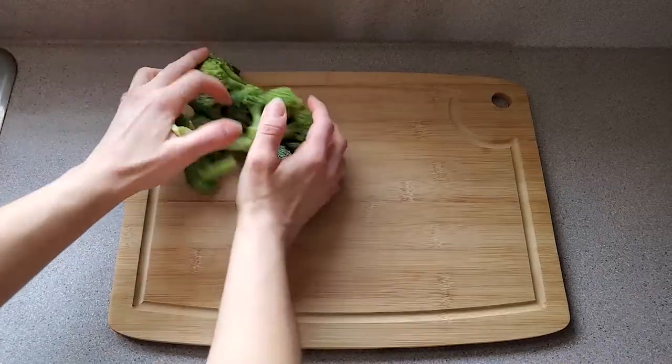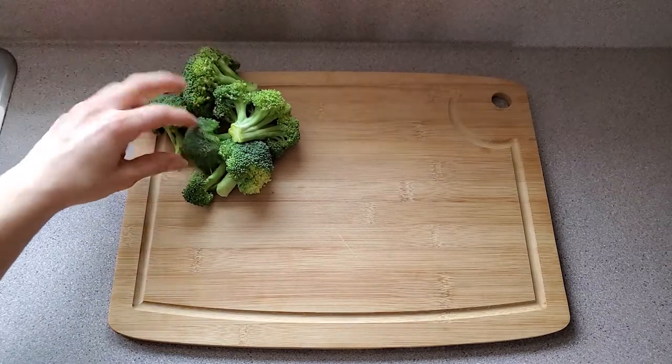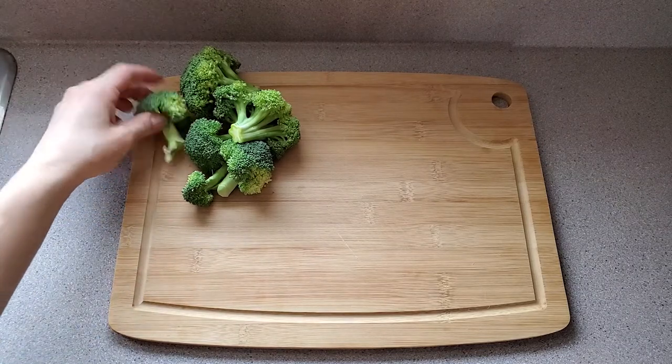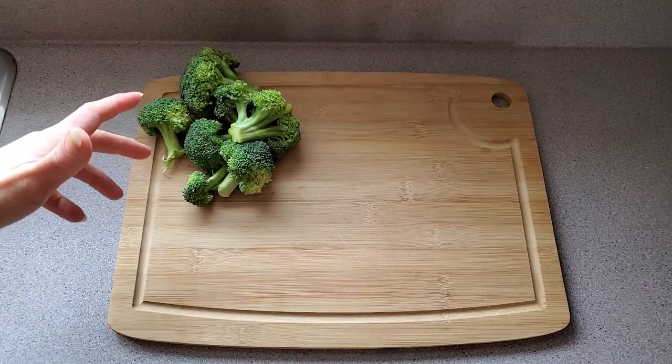Everything I'm going to be using will be down in the description, so don't forget to check that if you want to make this. I also try to mention quantities in my videos. Alright, here is my nutritional twist on chili. You've got broccoli — I would say there are about six florets here.